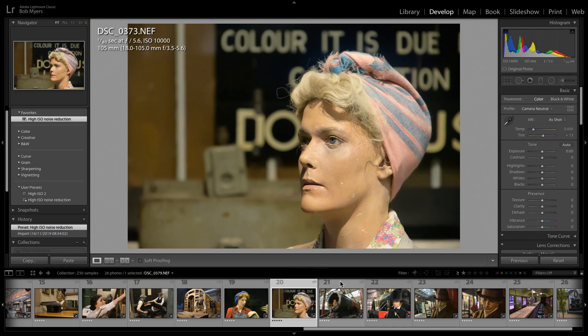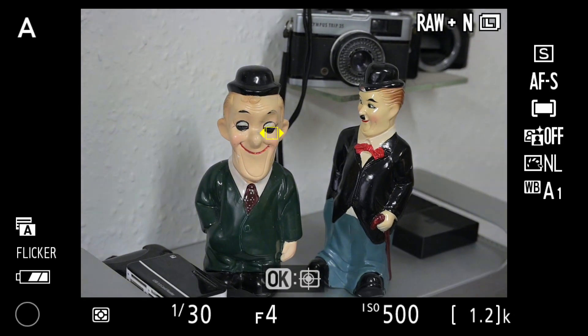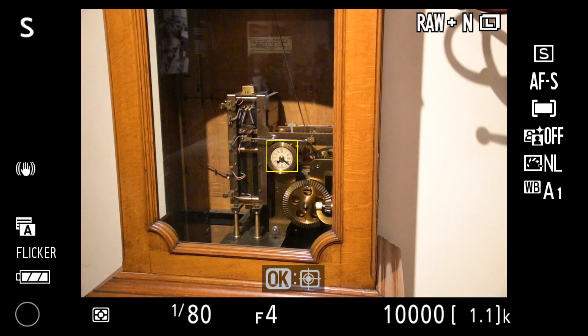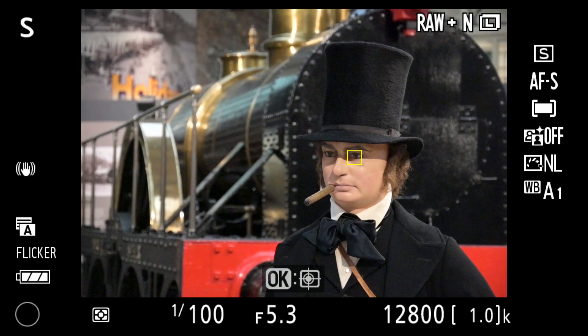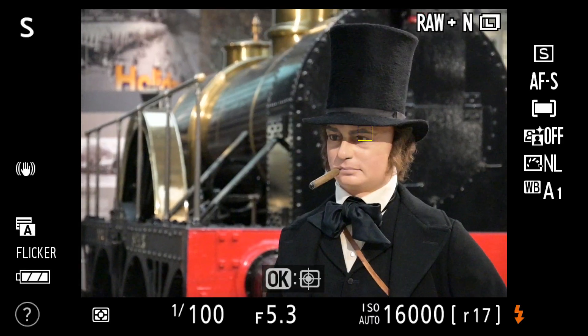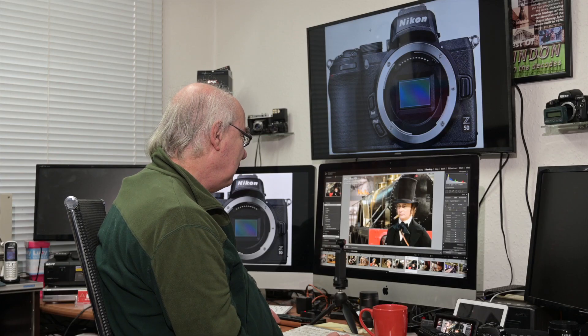The eye detect and face detect were excellent. It did sometimes hunt, and occasionally it would pick out a face that isn't there, but overall — 95% or higher — it went straight onto the face and straight onto the eye. I was very impressed with the face and eye detect; I've got no issues with that whatsoever.